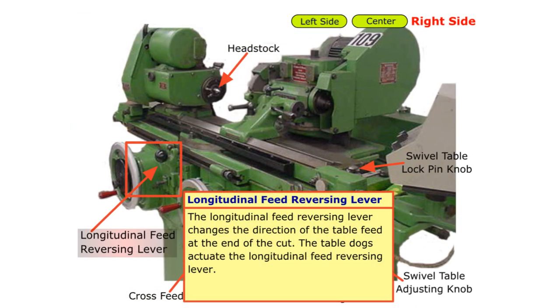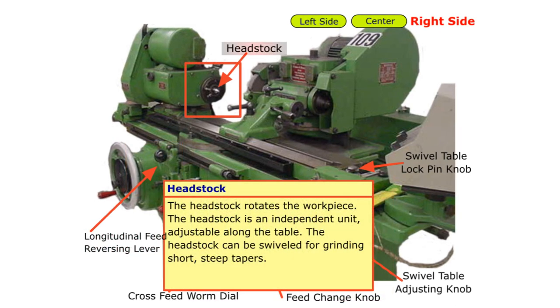The longitudinal feed reversing lever changes the direction of the table feed at the end of the cut. The table dogs actuate the longitudinal feed reversing lever. Finally, the headstock rotates the workpiece. The headstock is an independent unit, adjustable along the table. The headstock can be swiveled for grinding short, steep tapers.